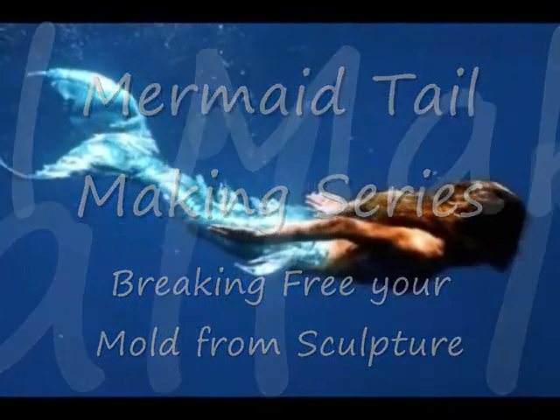Hi everybody, it's Jules again. Today we're going to be filming outside. I am releasing the mold from my fluke sculpture. I'm going to try to see about getting somebody to help me film, but if not I will try to figure out a way to get this filmed — so don't worry, it will be filmed.